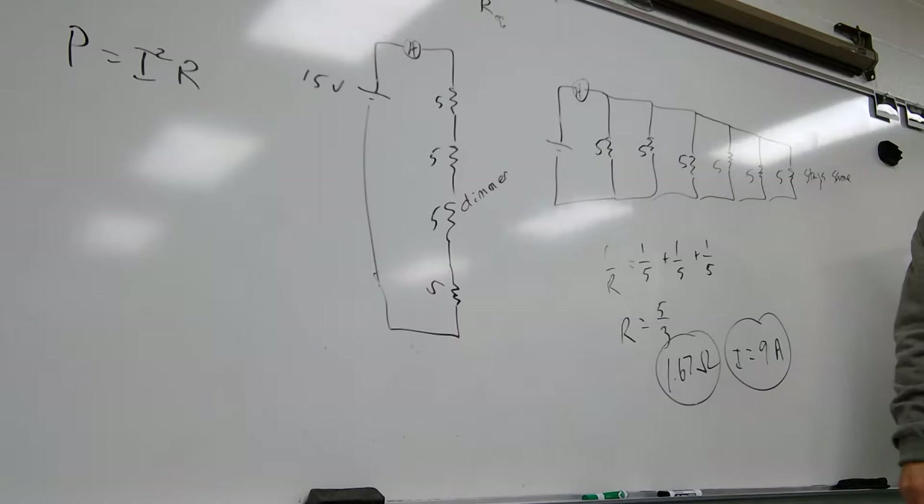Are these the only two kinds of circuits? The third kind is combining them — having a circuit where part is series and part is parallel. We're going to talk about that in just a minute.